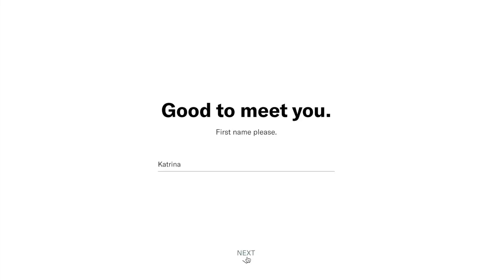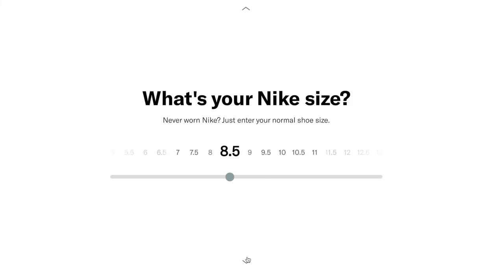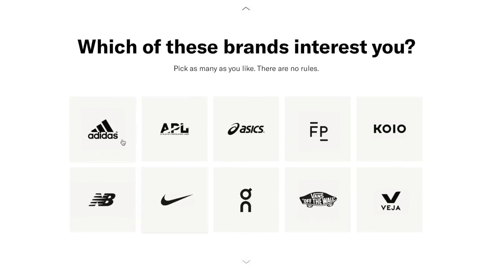The styling fee is $15. So you do pay a styling fee and then you will get three pairs of sneakers sent your way. The quiz itself is super easy to take. You get to answer lots of different questions about your preferences — your shoe size, what shoes look good to you. You can pick as many as you want. Don't hold back. You get the choice of lifestyle and workout sneakers as well, and you can pick the brands that interest you.